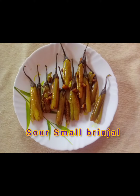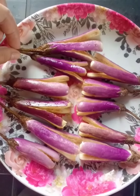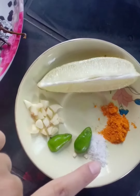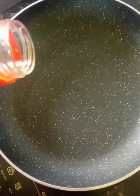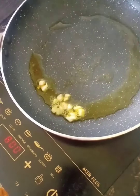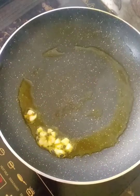Hello everyone. I am going to make a recipe for today. You can use the determining amount of a powder.